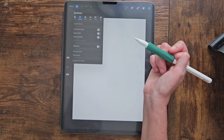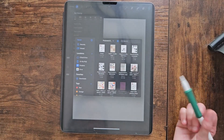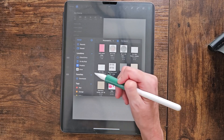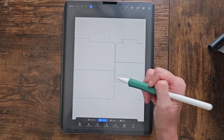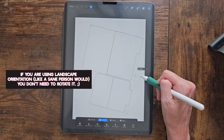From here we're going to find our file. Go to the wrench icon, hit 'Insert File,' and find it wherever you have it — Dropbox, your iPad, iCloud Drive. As you'll see, it comes in because this is how I created it in Photoshop, but we're just going to rotate it.